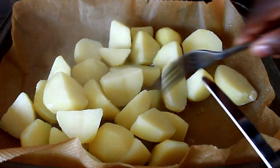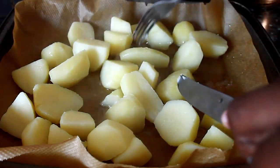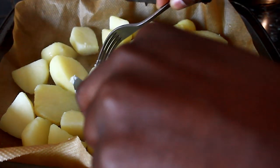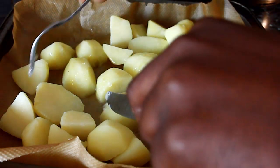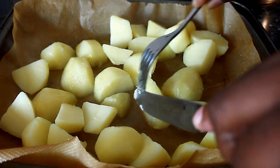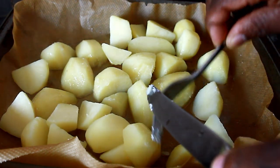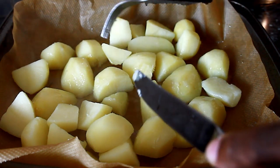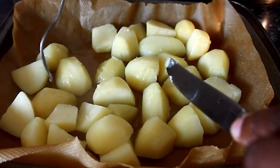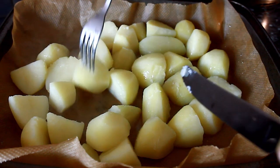What you want to do is run them over in the hot oil for a second. You want to make sure the oil is really hot. Just coat them in the oil — that's what you want to do, coat them, give them a lovely coat. Look at that, nice and lovely.